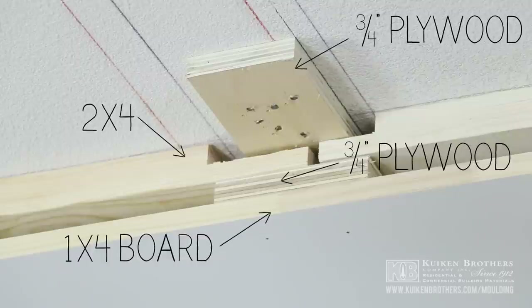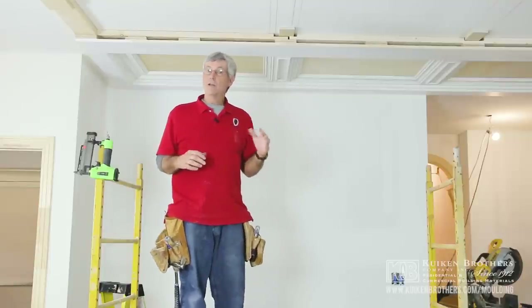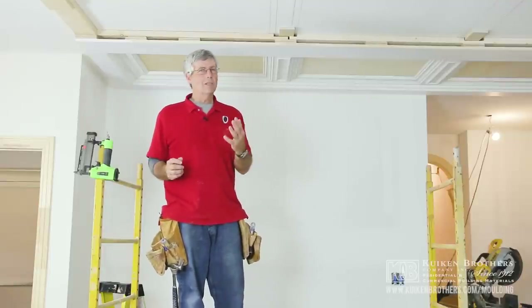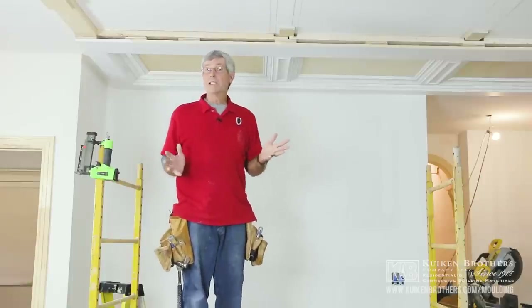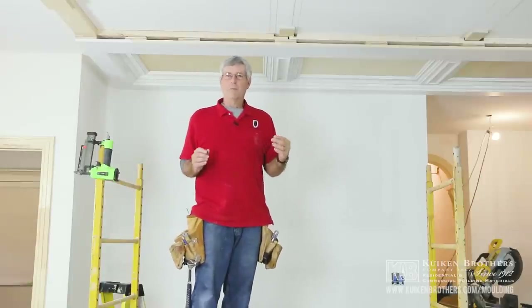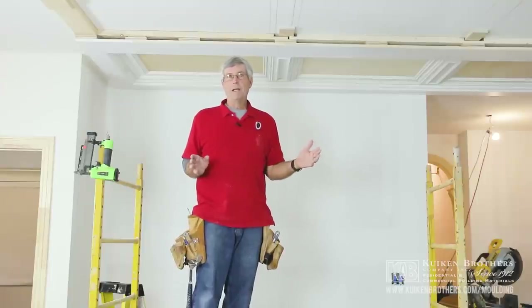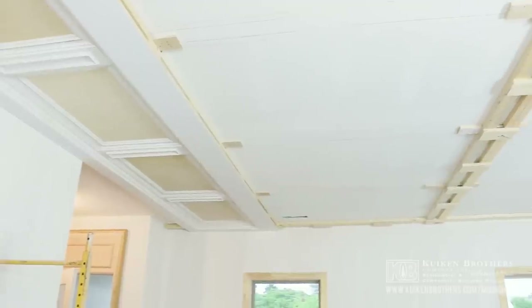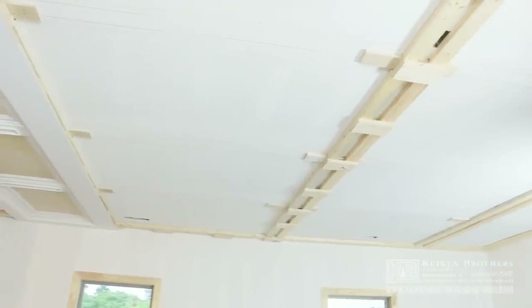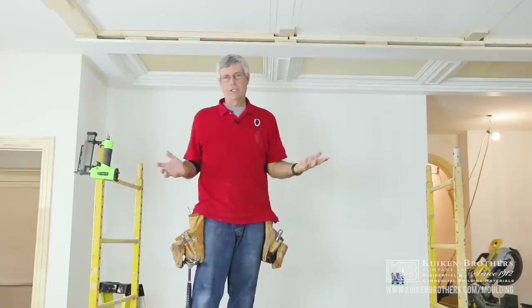Another advantage of this beam ceiling or paneled ceiling is that you can do it in almost any room, and you can do it even with an eight-foot ceiling. The room we're working in today has a nine-foot ceiling, but even with an eight-foot ceiling we'd still get a tremendous look out of it. This direction we're running these major beams, then the other direction we've got what we call some minor beams, and then we fill in between that with some panel sections.